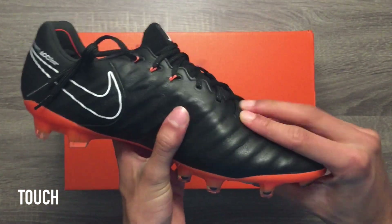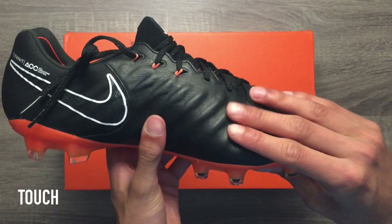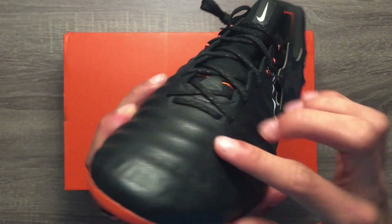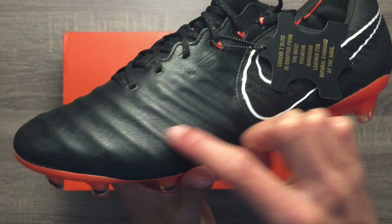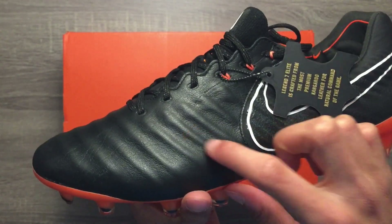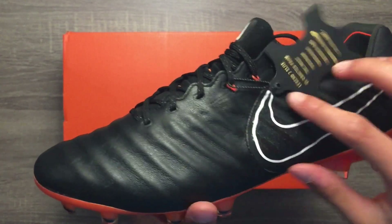This cleat will provide you with a soft, elegant touch on the ball just like you would expect from a high-quality natural leather constructed cleat. The technical aspect of the cleats involves the implementation of a foam skeleton support frame, which gives these cleats their unique texture and makes for a more plush touch when playing with the ball.